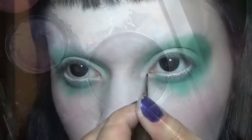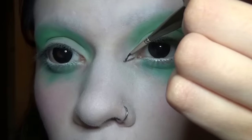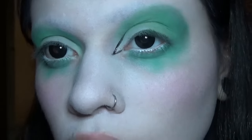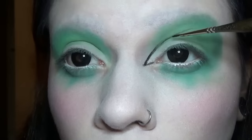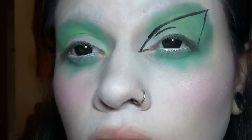I'm using Snazaroo face paint to do the eyeliner — you can use regular liner of course. I like using the face paint because I can control the consistency of it. You want to create a giant triangular wing. Your goal is Trixie Mattel. You're also leaving a small triangular space in the center.